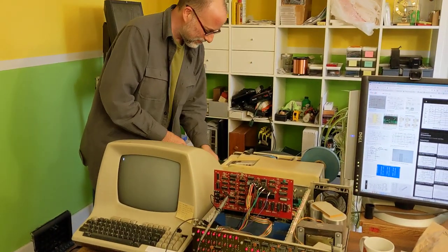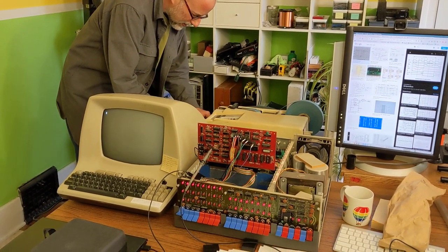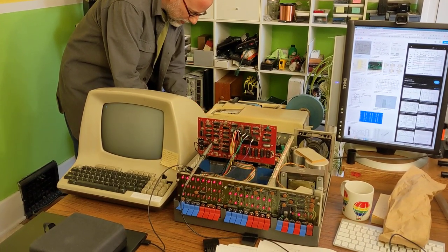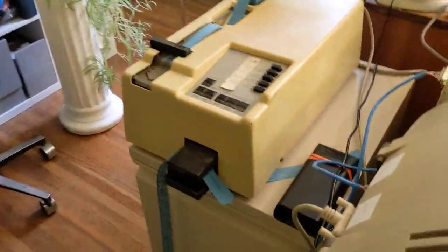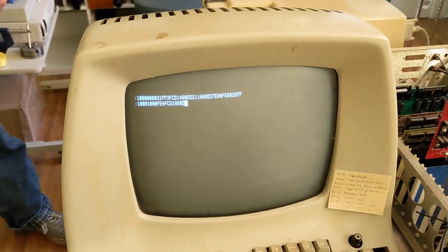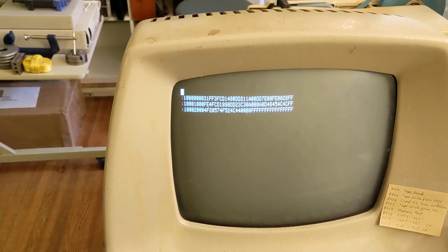Here's the program. Your paper tape wasn't in frame, but that's okay. I'm putting it in the tape reader. Come look at that. So what's this on the screen? That's Intel HEX from the paper tape.